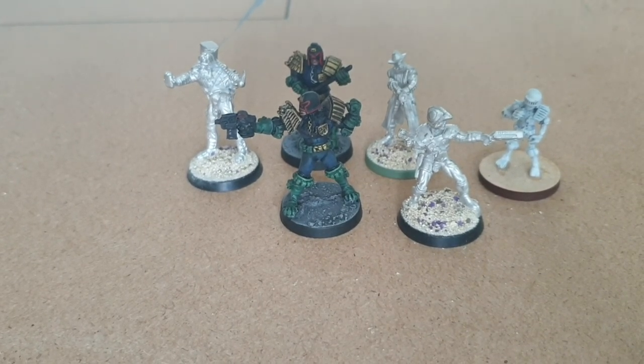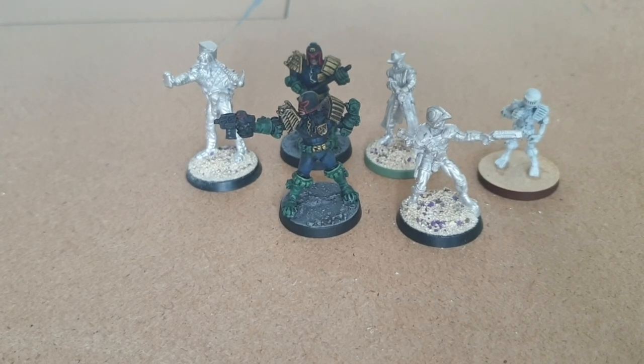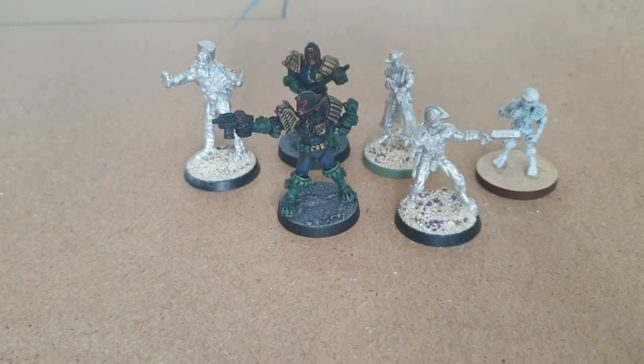The Strontium Dog models look really, really good. The photos that have gone up for the Judge Dredd models thus far look really, really good.